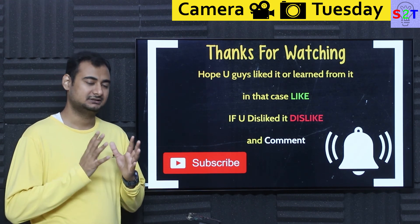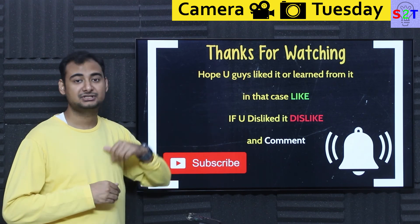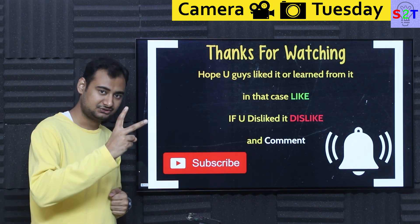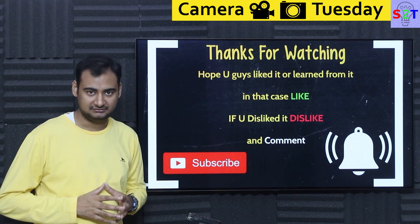So that was my presentation on the Blackmagic Studio Camera 4K. Hopefully you liked it and learned from it. If so, please click the like button and share it with a friend. If you didn't enjoy it, press dislike twice to show extra disappointment. Please leave a comment — I do try to reply to all of them. Subscribe and hit the bell icon. Thanks for watching.